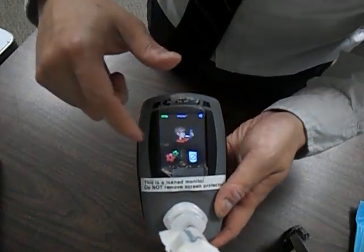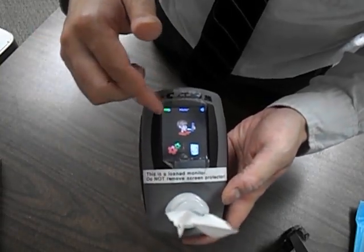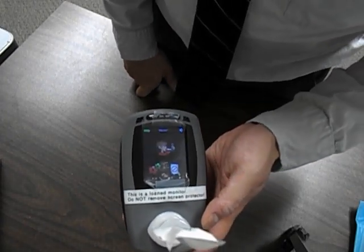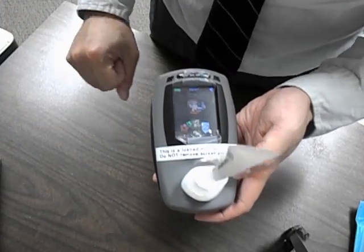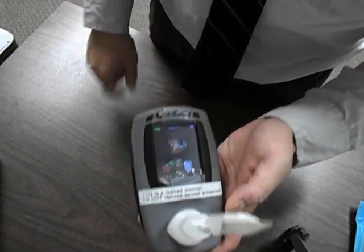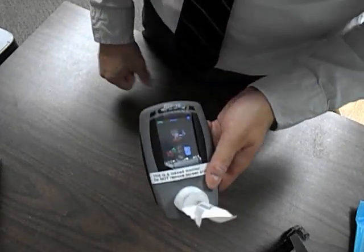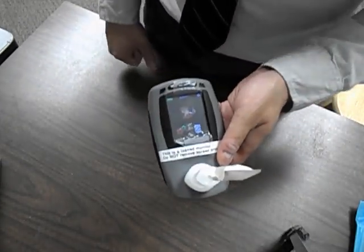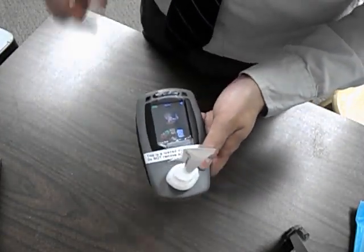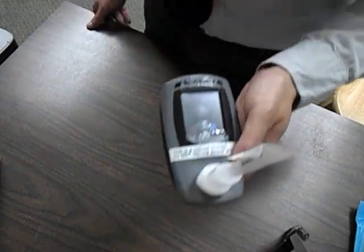Once you get started, the main menu will look like this. There's a guy here — we're gonna call Bob — and that's pretty much the only thing you need to focus on; the other two are just settings. For patients that have been here before, you don't need to explain what to do; just ask if they're ready and press Bob.